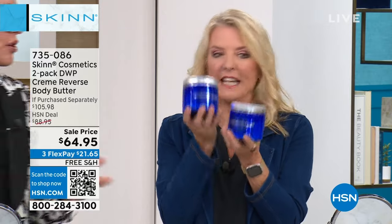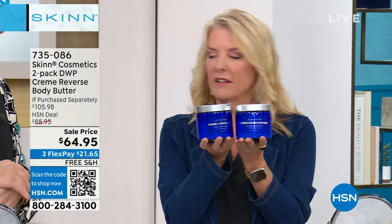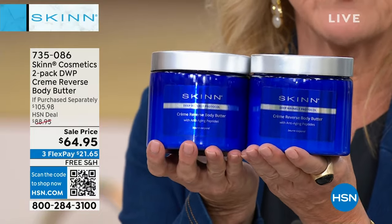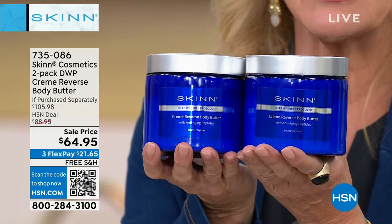That's like a liter — 32 ounces. Wow. Body Butter. Here we go. It is a two-pack. It's called the Cream Reverse Body Butter for $64.95.